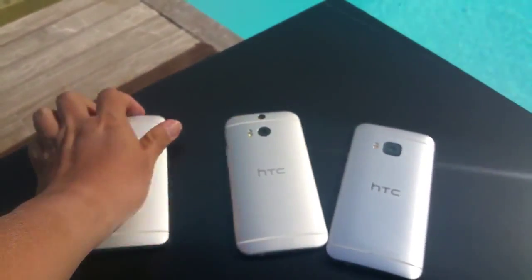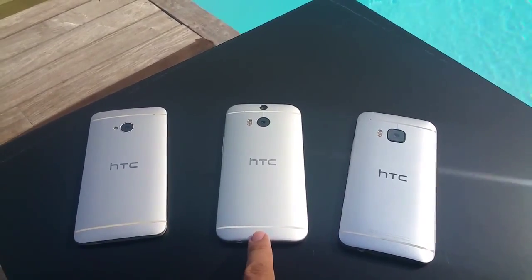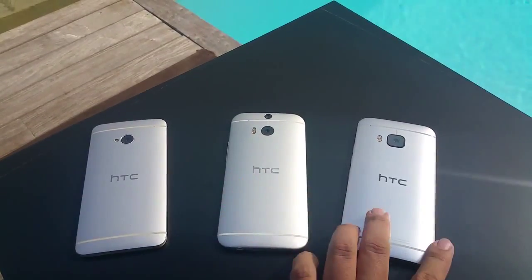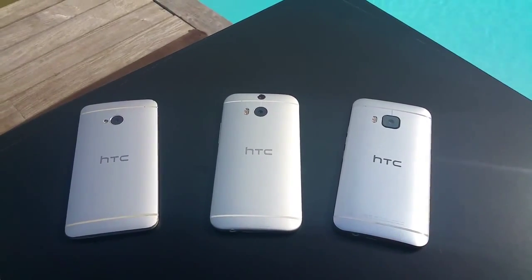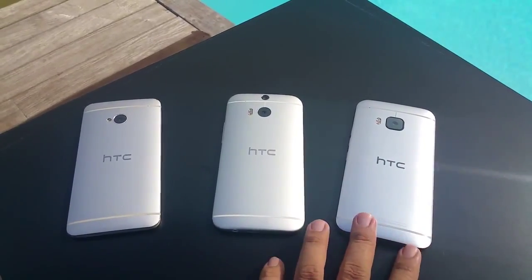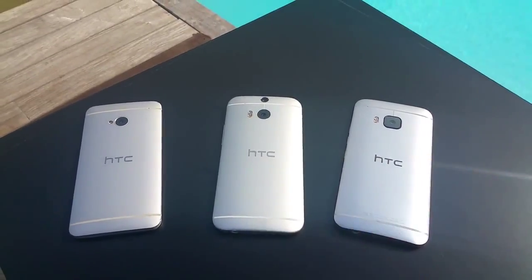The differences also extend to the back. The M8 was the first HTC phone to use a dual camera. Now HTC has opted to do away with that, and has placed a 20 megapixel camera on the back of the HTC One M9. With this larger sensor, HTC says that there are space limitations that prohibit it from putting a second pair of lenses on the M9.